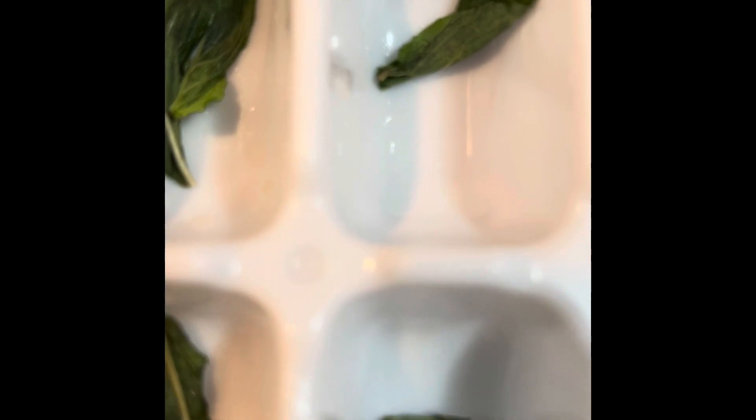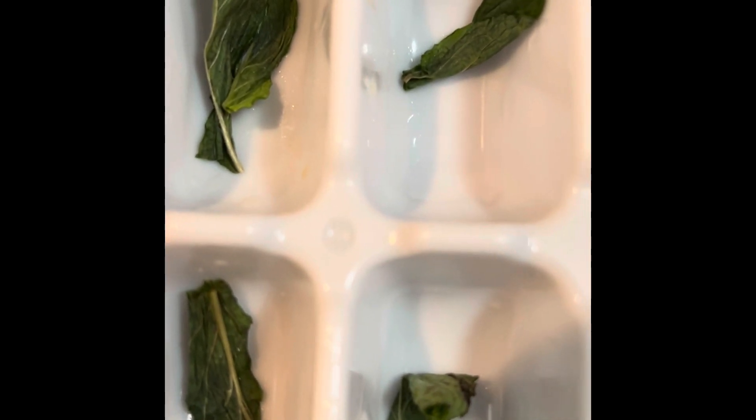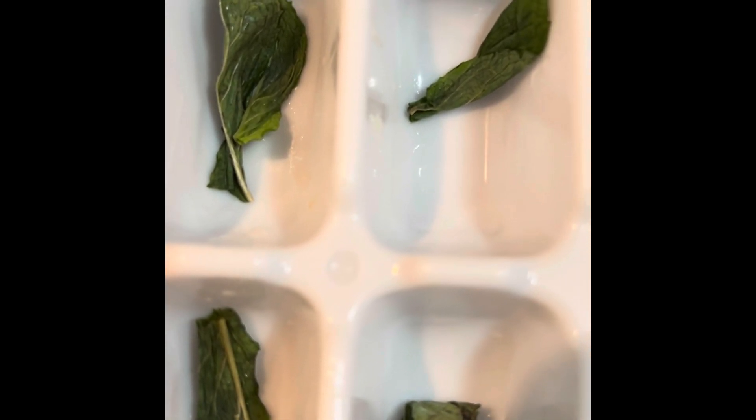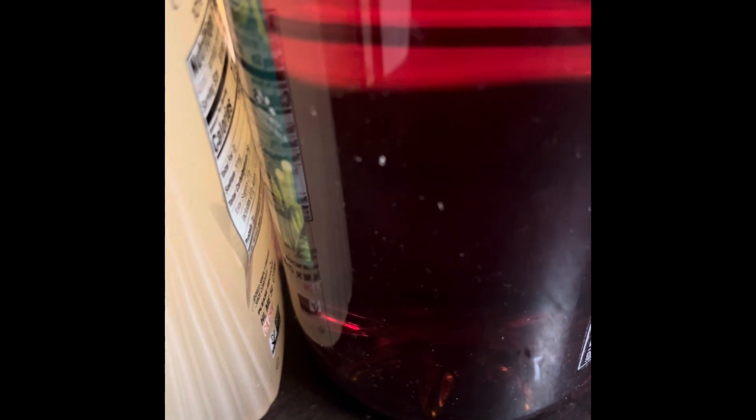For your blackberry and mint — or you can do blueberries and mint, whatever fruit you want — I'm going to put blackberry and mint together because they go really well for lemonade and iced tea. Blackberries pair up really well with iced tea; you can also do blueberries for the lemonade. Either way, you'll have a great drink.